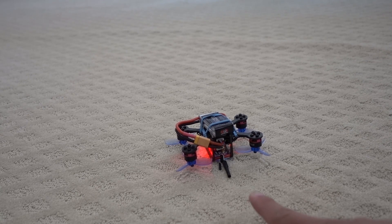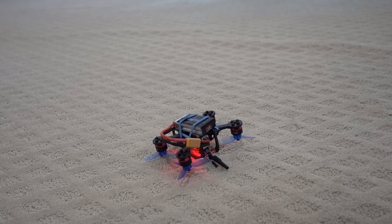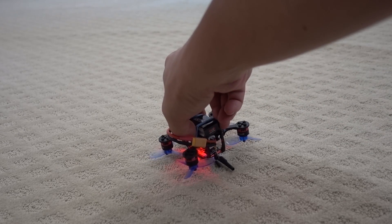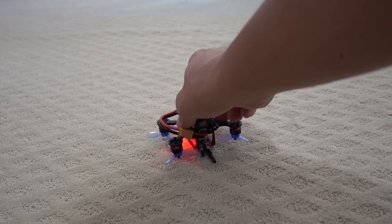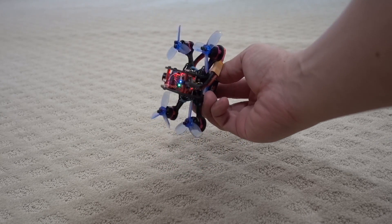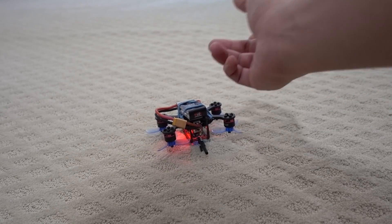You've all been in this situation before — you've crashed your quad upside down and you've got to do the walk of shame, walking hundreds of meters away to go and retrieve it when there's nothing wrong with it. You've got these nice durable props, so why can't you just flip it over?